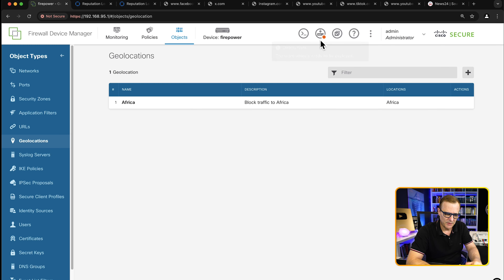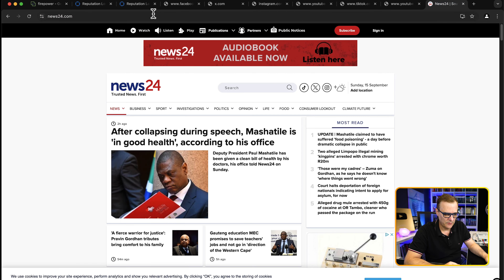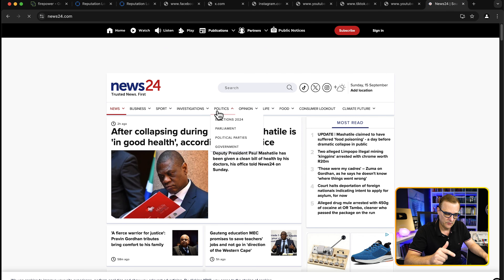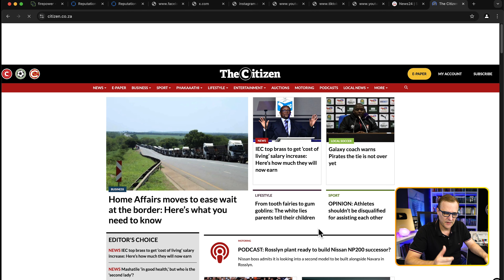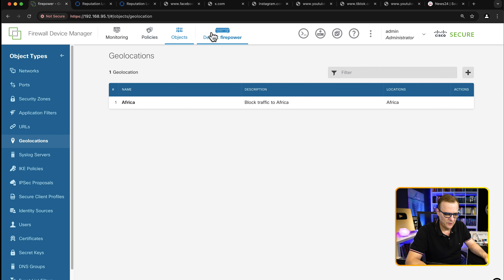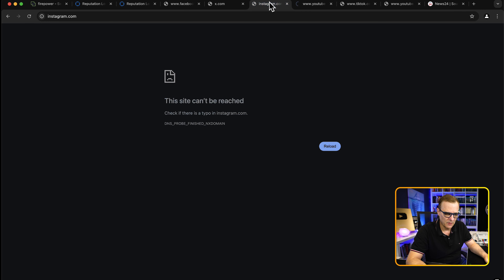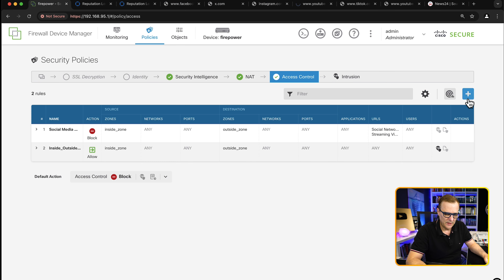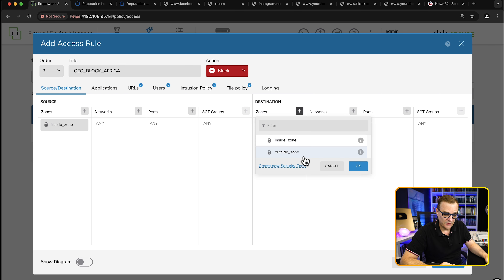I'll click OK to block the whole of Africa. Obviously you might only want to block specific countries, but this gives us a nice demonstration. I'm going to deploy this policy to block all traffic to Africa and click deploy now. Let's refresh News24 — notice I can still get there. This is a really bad example for me because I do have a team that works in South Africa. I can also get to other websites in South Africa. So The Citizen is another newspaper in South Africa — that's not actually working yet. I need to go to policies and create proper access rules.